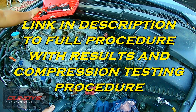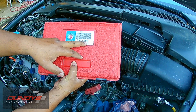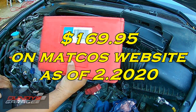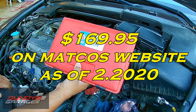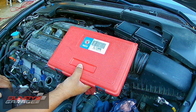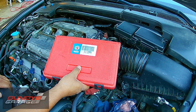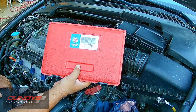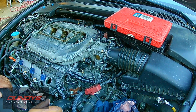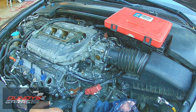I have a leak down tester kit from Matco Tools, model CLT2APB. I'll put a link in the description to an OTC kit — this Matco kit was around $180 to $200. The one on Amazon I'll link is about $80. If you're going to do this, spend a little bit of money on it, because some cheaper kits only go up to 20 or 30 PSI. The air compressor I'm using goes to 120 PSI, and you do need the air compressor to do this.